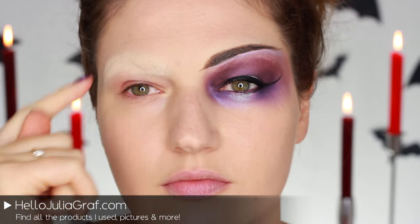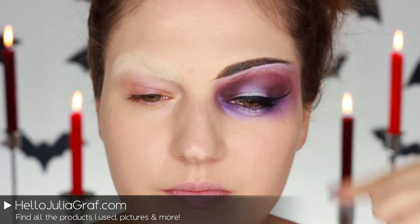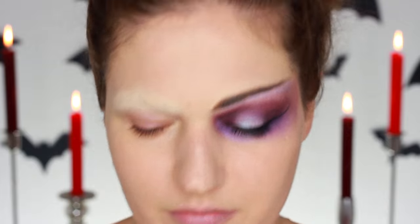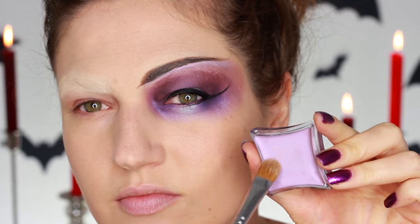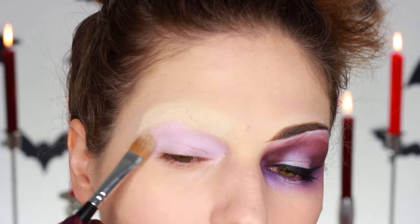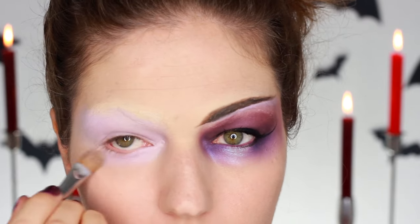To start off this evil sorceress look you want to cover your eyebrows. There are tons of videos on YouTube on how to do that, so go check that out. Of course I also put on some glittery purple nail polish. Then I used this cream color base by Illamasqua in a very light lavender color. This is going to work as a base for the eyeshadows and also to help cover up the products on the eyebrows like the eyebrow wax.